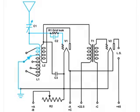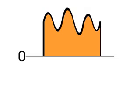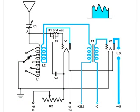So V1 is doing a great deal of work. It is amplifying the original incoming RF, amplifying the feedback from L1, and also detecting the signal, which produces the audio that then passes through T1 and gets amplified by V2.